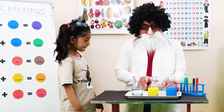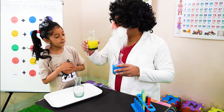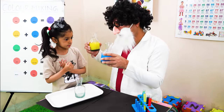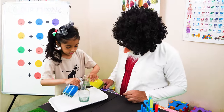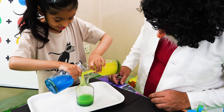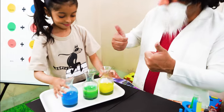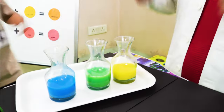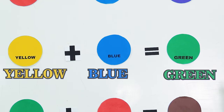Do you know which are these two colors? Yes, blue and yellow. You are right. And let us see what they will make. Can you mix both of them? Wow! Blue and yellow make green.